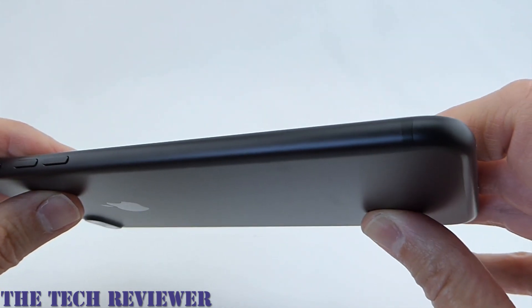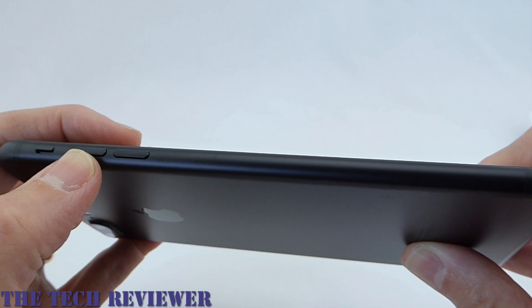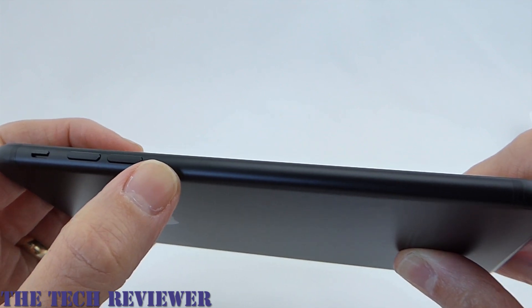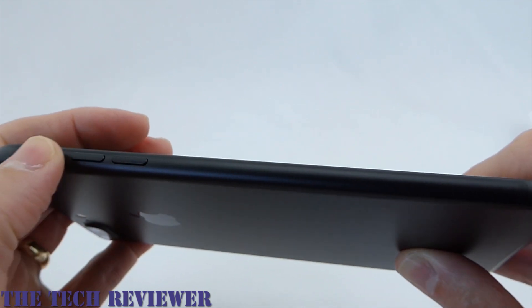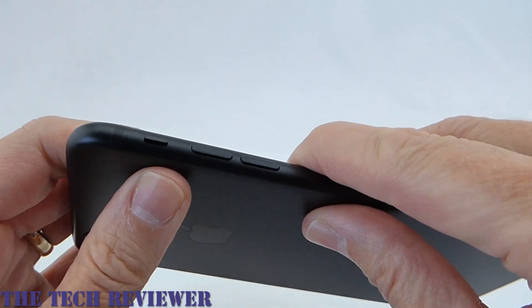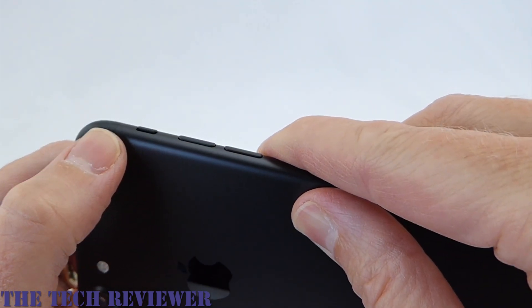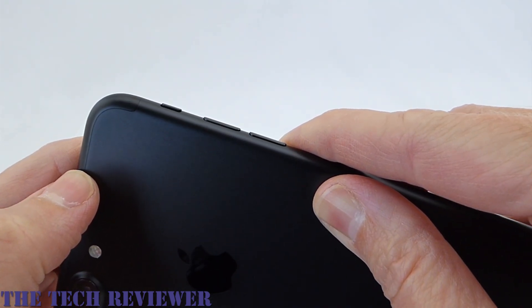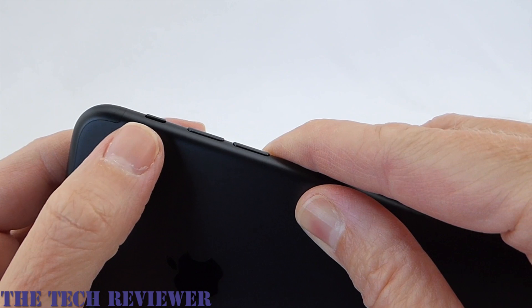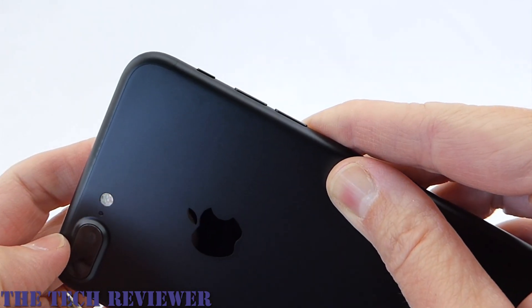Going around to the side, just sleek, black, beautiful, looking wonderful. Interestingly, the volume buttons are no longer in kind of the little depressed area — they're just sticking straight out of the side now. Mute switch looks just the same. They've done very nice things with the dark colored iPhones in terms of keeping the antenna lines hidden. You can see them if you're really looking for them, but they no longer jump out at you, which is really nice.